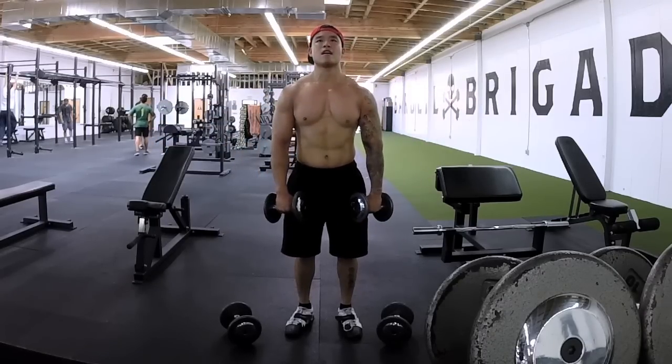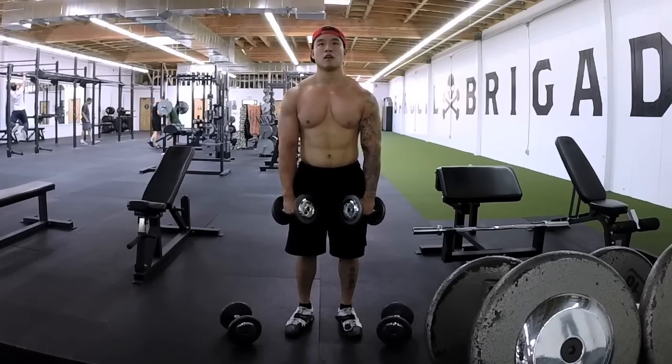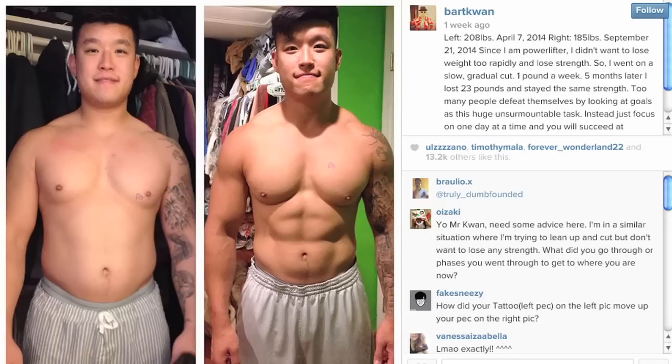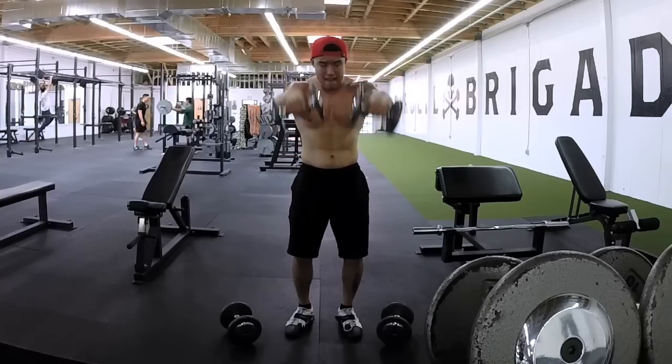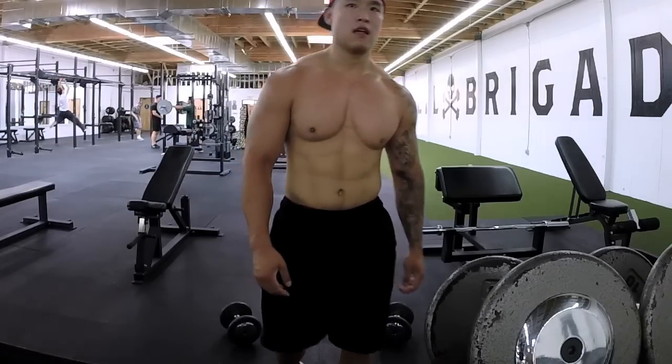I finished off with some supersets of side lateral raises and front lateral raises. I took my shirt off just to see how much progress I've been making, and I think I'm looking pretty good. I was really heavy a few months ago — now I'm in the mid 180s. I still have a little ways to go before I hit low 180s or high 170s, but I'm on track. Just got to keep on the diet — that's it for this video, peace.